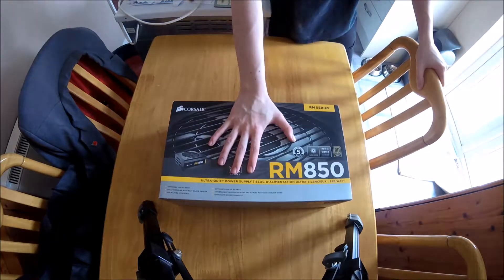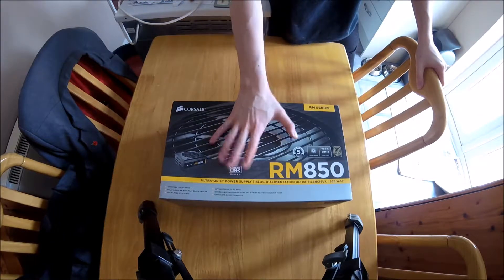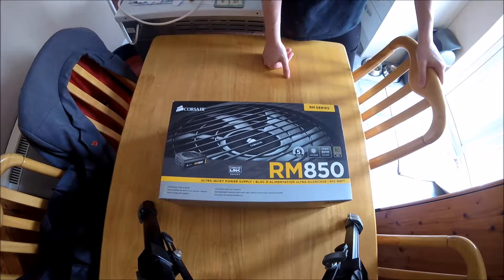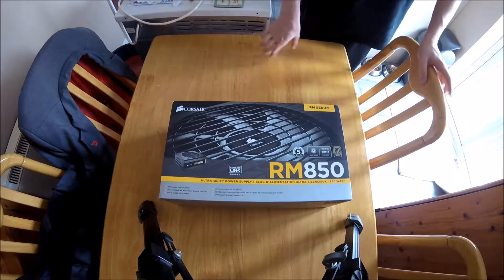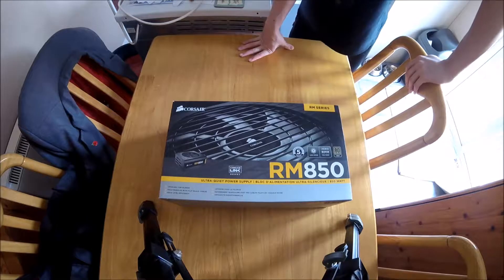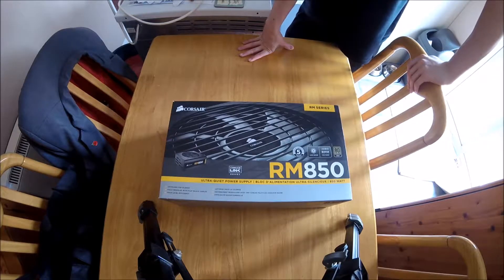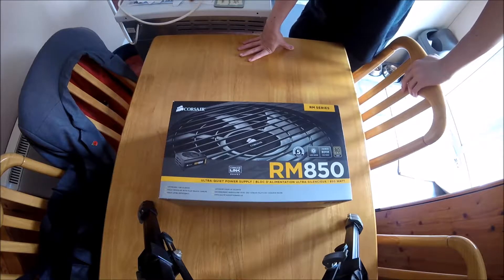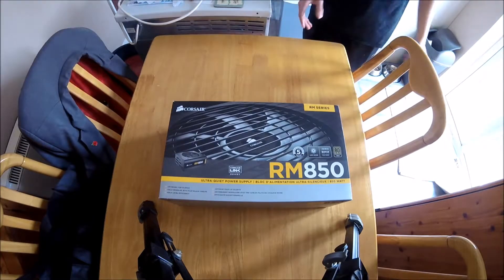So this is the Corsair RM850. It's a fully modular power supply, and it's obviously 850 Watt. I'm installing this in my computer but for now I'm just going to do an unboxing. If there's time later I will do the installation and show you. So let's get stuck into it.